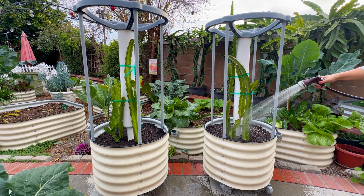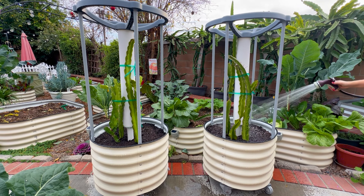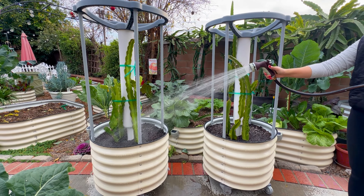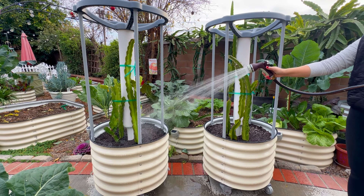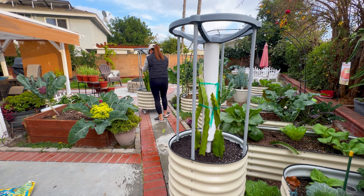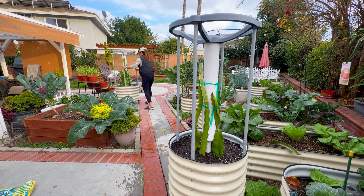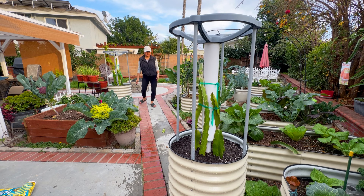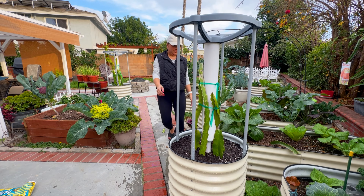A lot of you ask if you can grow dragon fruit from seed — yes, you can, but it's not guaranteed that your dragon fruit will give you fruits. I even had some of you send me pictures of a nine-year-old dragon fruit grown from seed that never bore fruit at all.